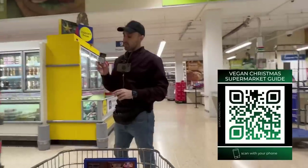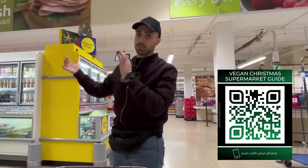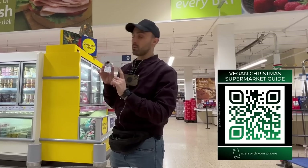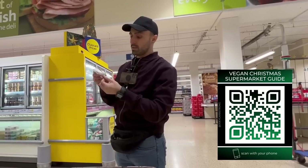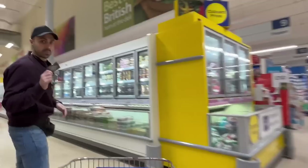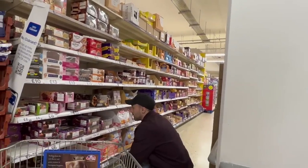This little card here - you can actually print out these cards and hand them out, or just take a screenshot and give this QR code to people. It's a little Christmas guide showing all the different products people can have for Christmas instead of slaughtering animals. Thank you Taz - amazing work with this Christmas guide - it's epic.